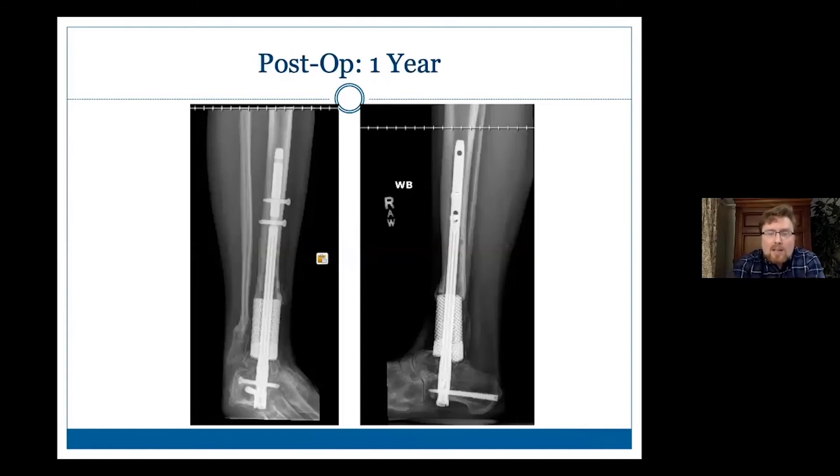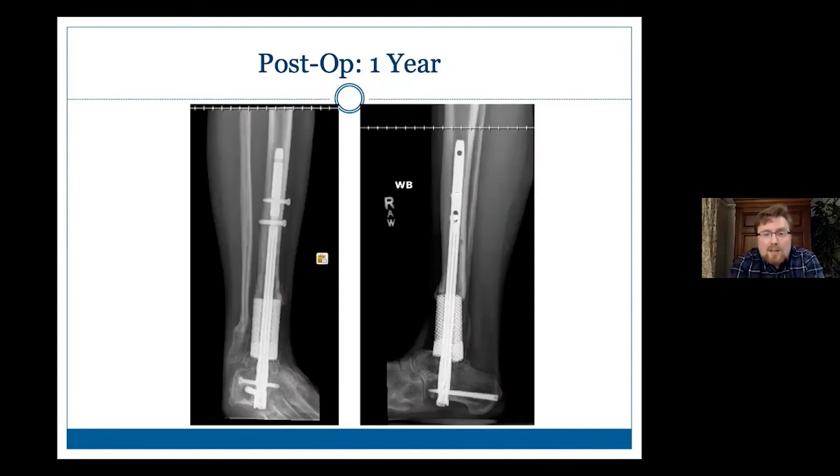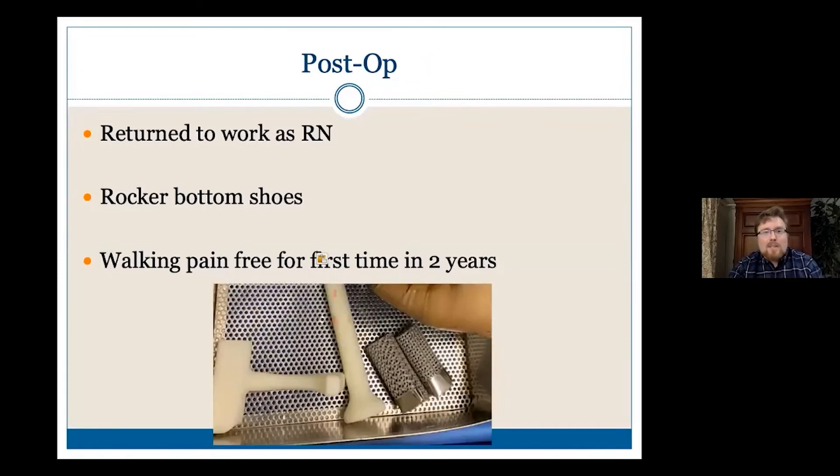Here's her CT scan. You can see some bone coming down and infiltrating into the implant from both sides, coming up from the talus as well. I like to get a CT scan on these before I let people start weight bearing — it just makes me feel better, and it makes them feel better knowing we're getting some bony ingrowth. This is a nitinol nail with an elastic nitinol core to help continue some compression after we're done and keep the bone from resorbing at the edges. Post-op, she's returned to work as an RN, she's walking, she does have rocker bottom shoes, but she's really pain-free for the first time. So for me this was a big win.